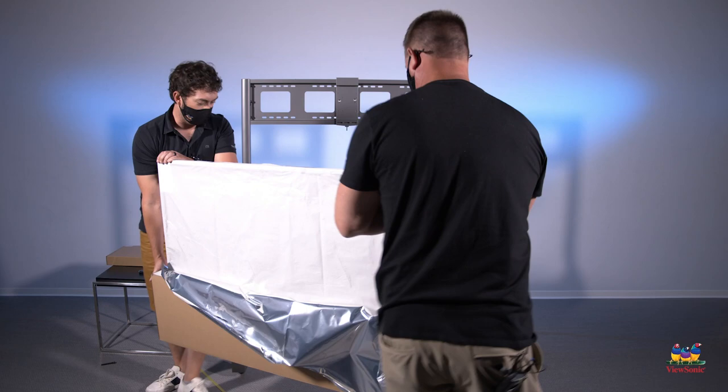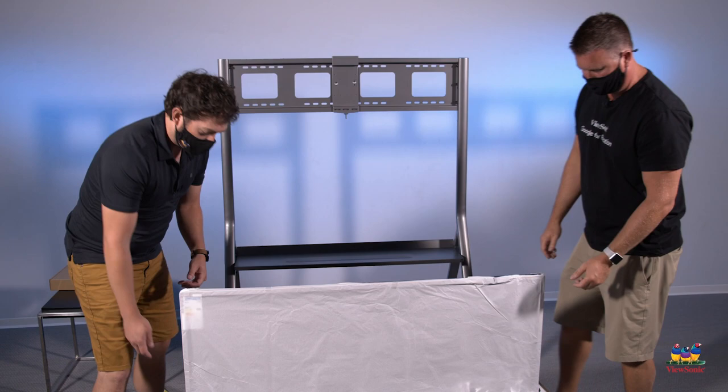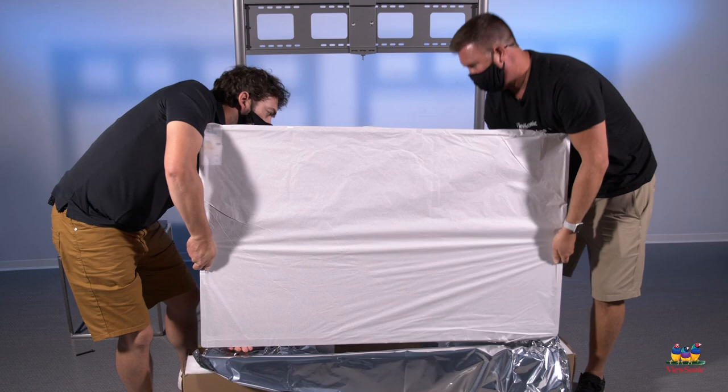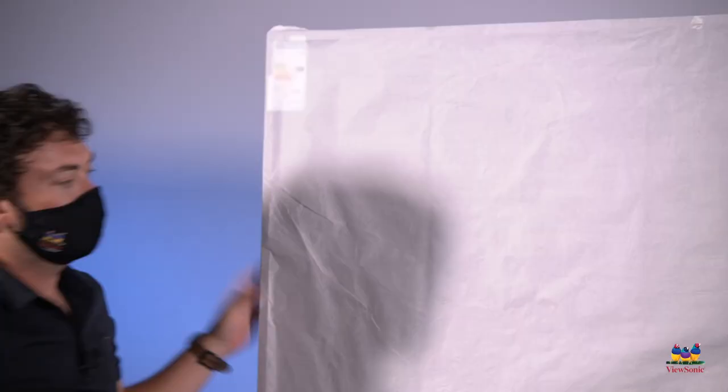Make sure that your panel is facing towards where you're going to mount it, that way you're not trying to juggle it around. Also make sure that you have two people lift it directly out of the box and put it on your mount. Make sure the panel is secure before you try taking any of the paper covering off.